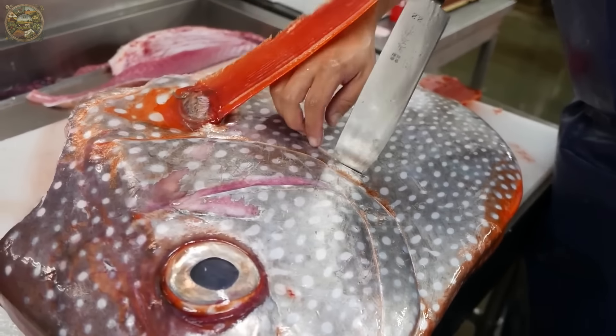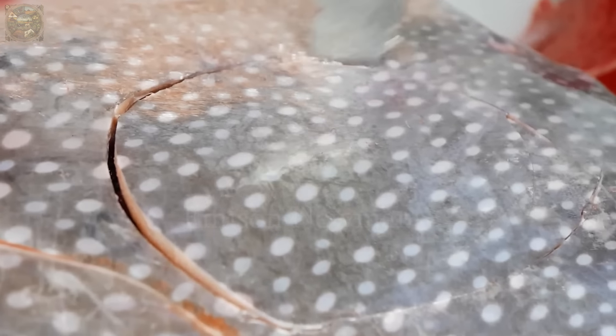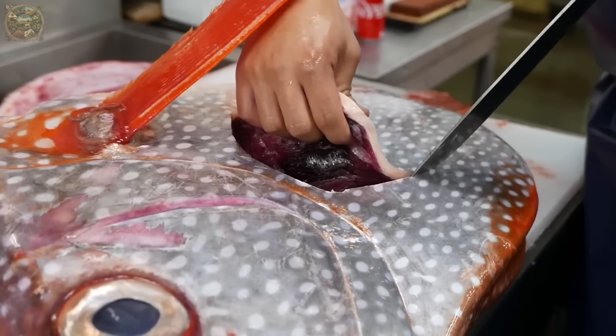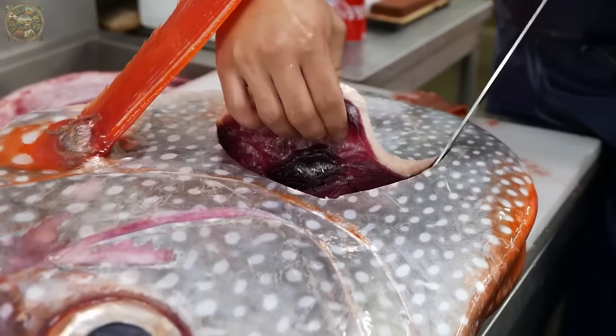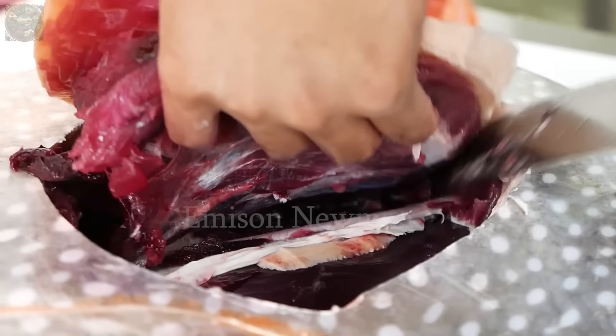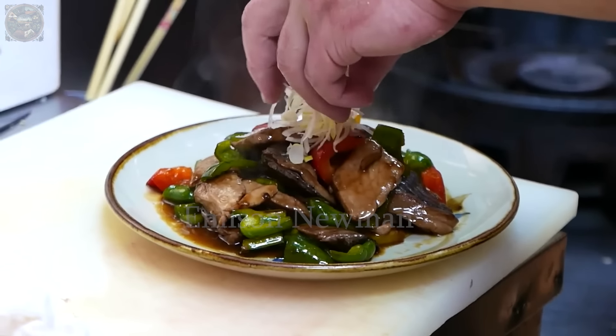After filleting the opa fish, the chef proceeds to cut the meat from the head portion of the fish. First, the chef cuts the abductor muscle, which is the meat near the fish's head close to the jaw.